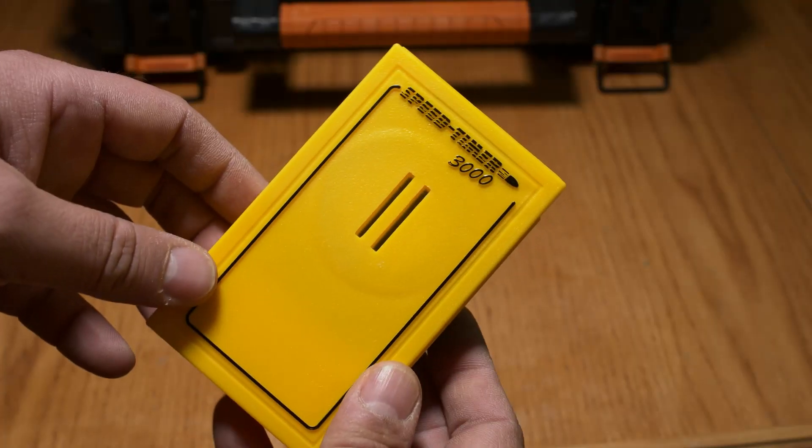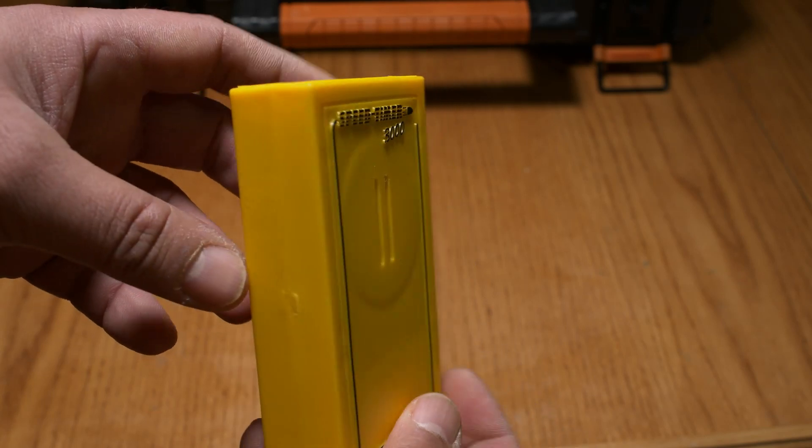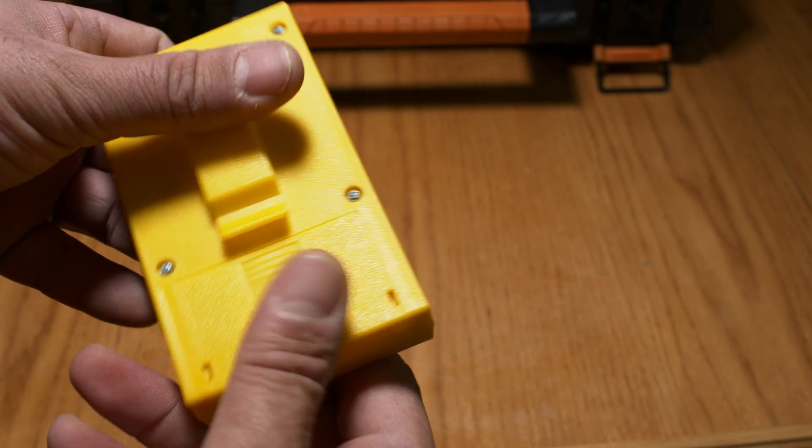Today we are looking at the Are You Ready speed timer. This is an amazing device — I love this thing. It does what it's supposed to do. I have my range officer certificate, so I can make my own games and competitions. If you're in the GTA area and looking to pick one up, I'd go to Double Tap Sports in Mississauga — available for $125.